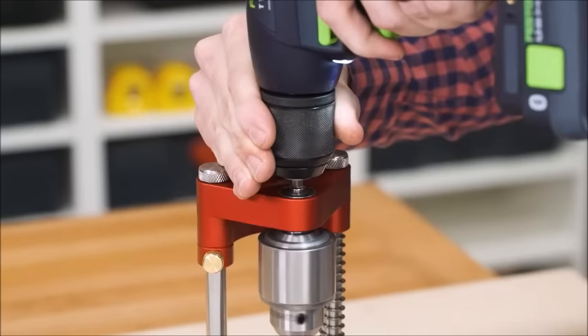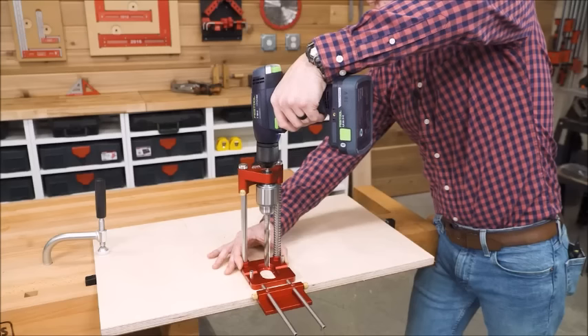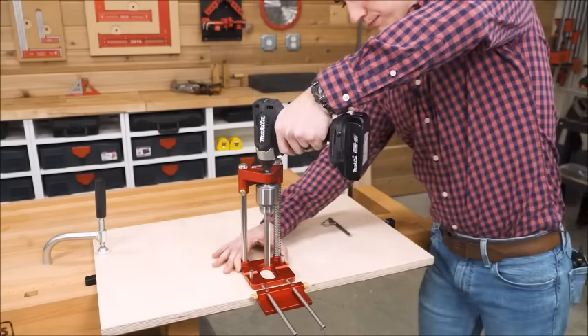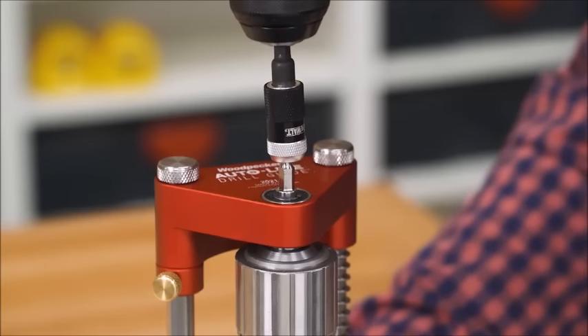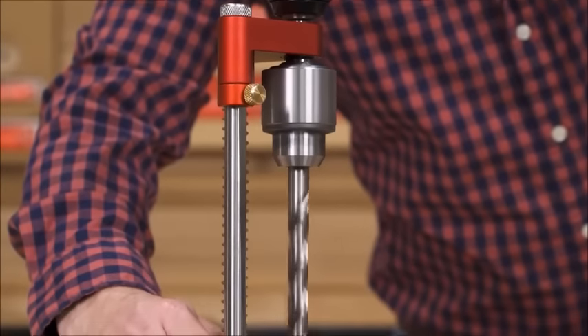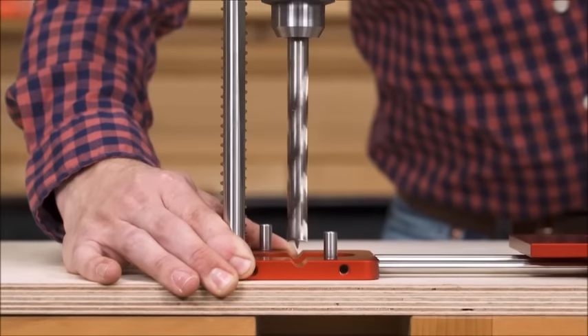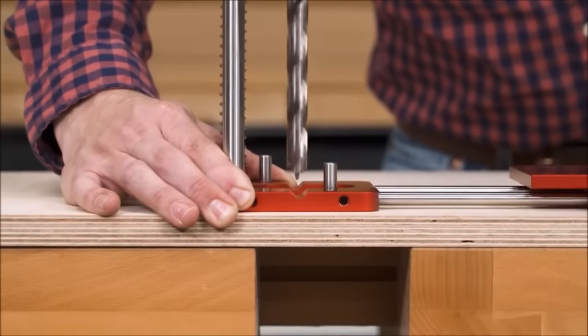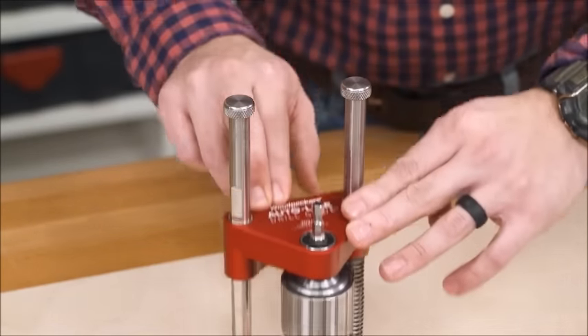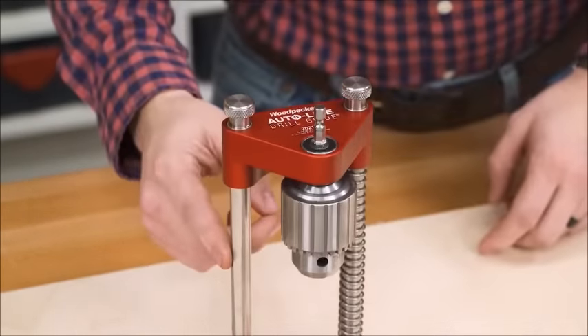The standard hex shank fitting mates to any cordless or corded drill in seconds — even faster for impact drivers and quick-change adapters. Tight tolerance bearings and a half-inch geared chuck deliver minimal runout.